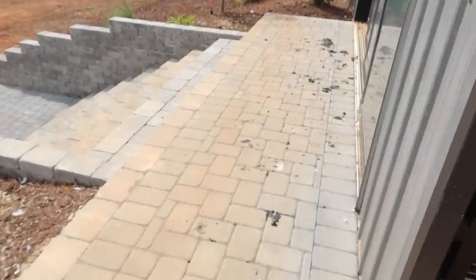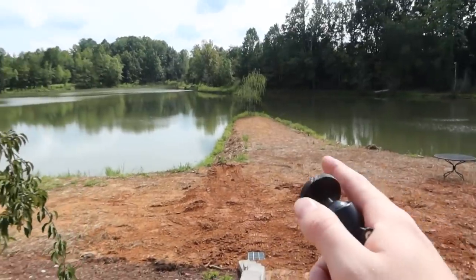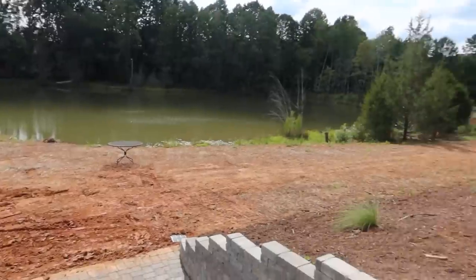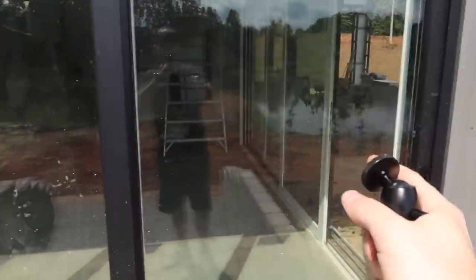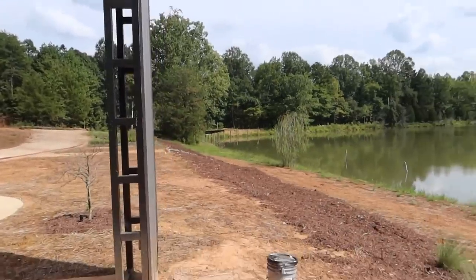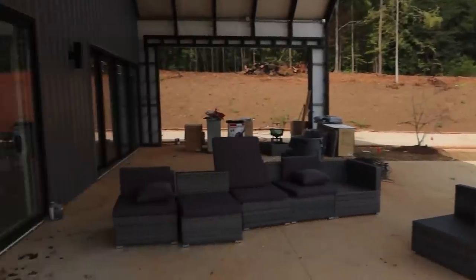Oh, if I haven't shown you guys — check out the stonework they've done. This is the outdoor patio space. Ignore all the geese droppings, but this is the outdoor space and they're going to have ceremonies down on this end. They've got some landscaping to do in the meantime, but this is kind of the outdoor ceremony area. This is the nice little walkway and then this all opens up — it's a really nice indoor-outdoor concept.